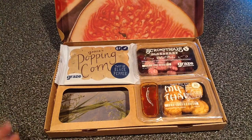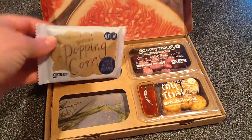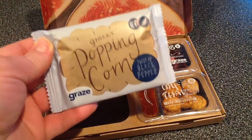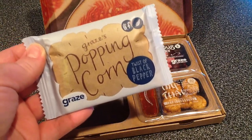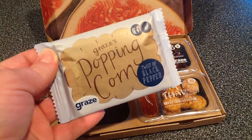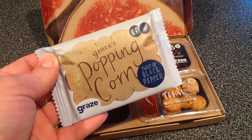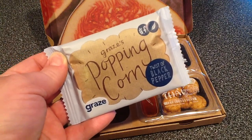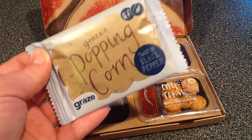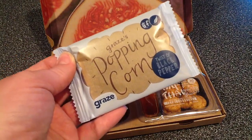The next thing we're going to look at is our twist of black pepper popping corn. This is 130 calories and the ingredients are very interesting — corn, palm oil, salt, black pepper, rosemary extract. I bet this is amazing. Black pepper and rosemary — that sounds really good.